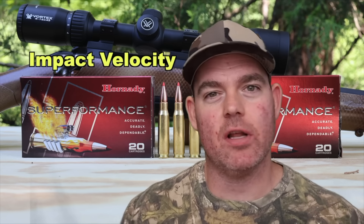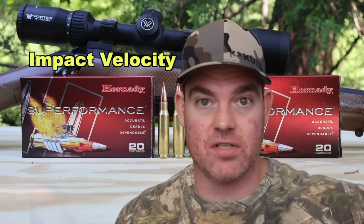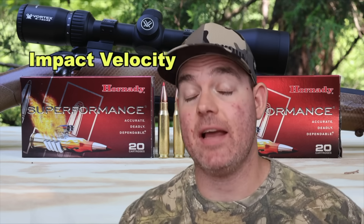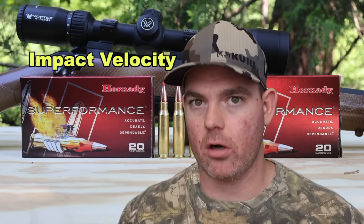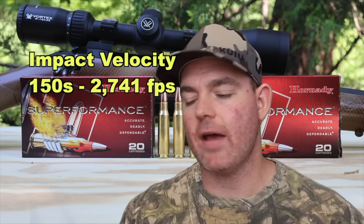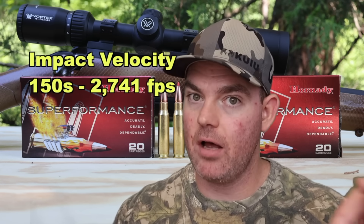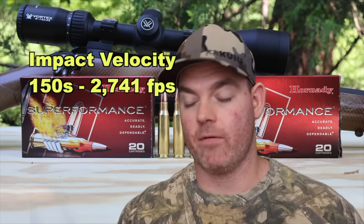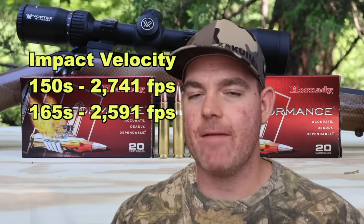For impact velocity — how fast are these bullets going at 100 yards when they hit the gel? These numbers are estimates based on a mathematical formula using factory input, so they'll be pretty close. For the 150 grain bullet, impact velocity would be about 2,741 fps — quite fast. The Superformance load does trump up velocity quite a bit over a standard Hornady Custom load.